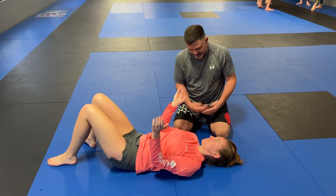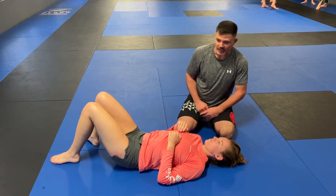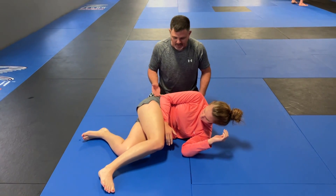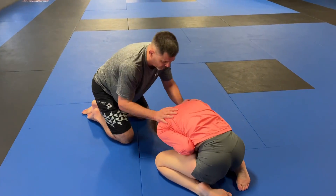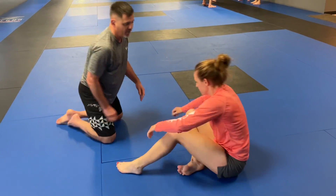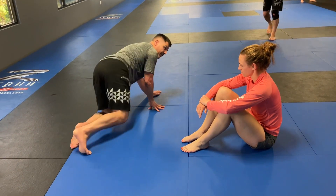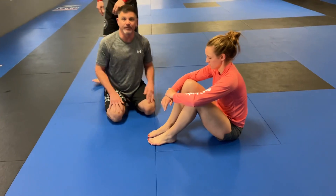When you get the underhook, the escape is the exact same. Turn to that side, tuck that arm in. Once you get here — this is running man — you can run your hips away to turtle. You can sit back to guard from there. Or the other way you can go is from running man, sit up to the turtle and then start getting up that way. So that's a basic escape from north-south.